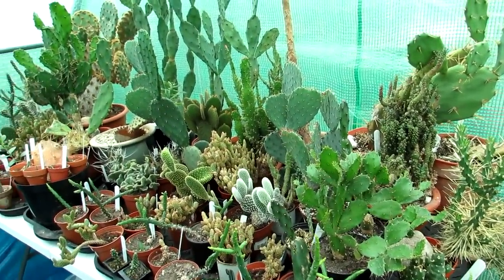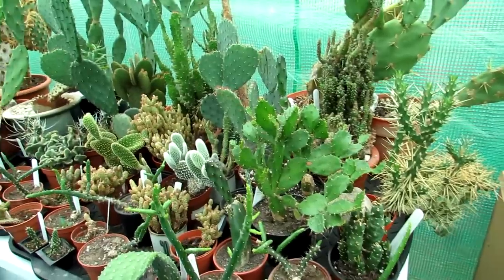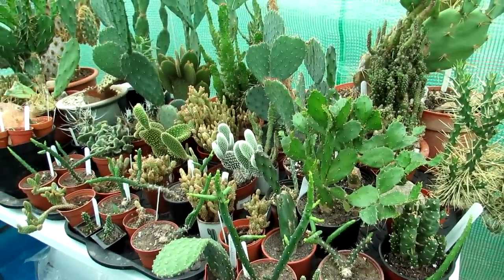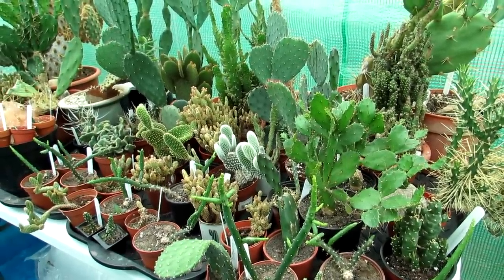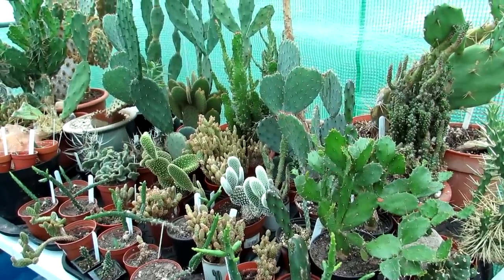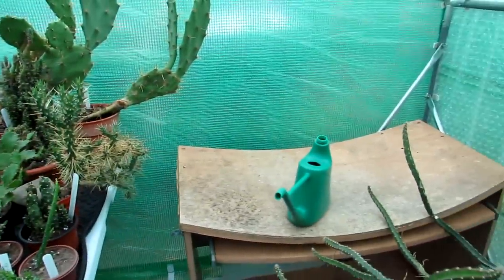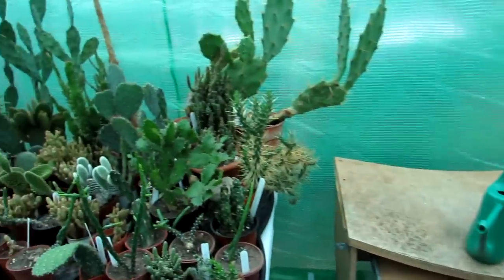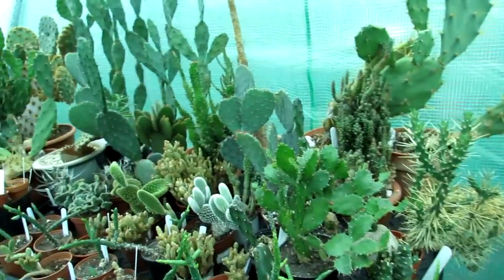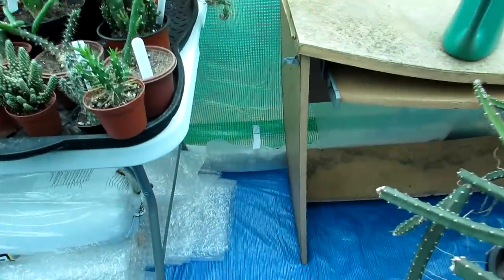As you can see the Pereskiopsis are all crowded together, and although there's plenty of space around them for them to grow and for watering, it just looks a bit like a jungle — a Pereskiopsis jungle. It's nice to have the plants be seen so it looks more aesthetically pleasing. Getting the table cleared and replaced means you'll be able to spread all the Pereskiopsis across and they'll have a lot more room, and we have a little bit of space down here now.